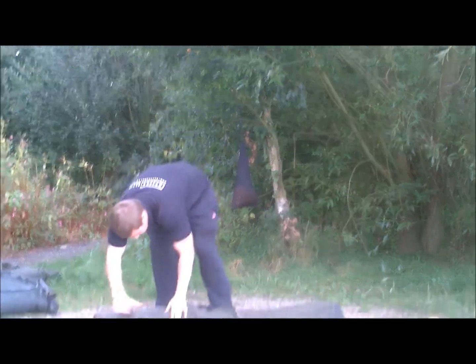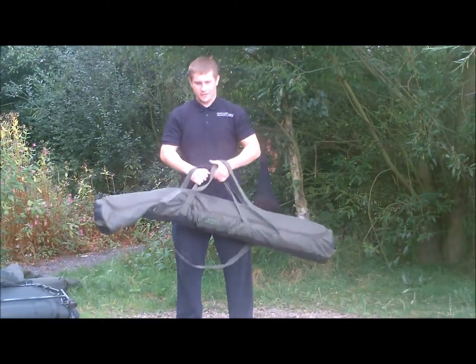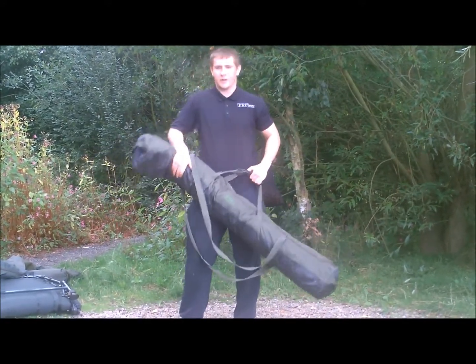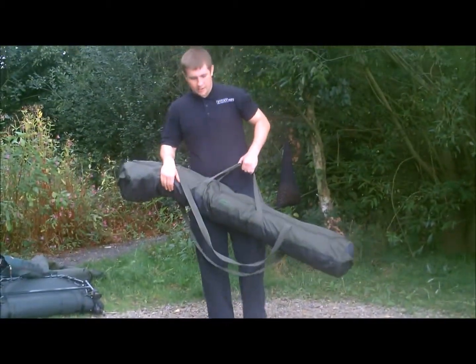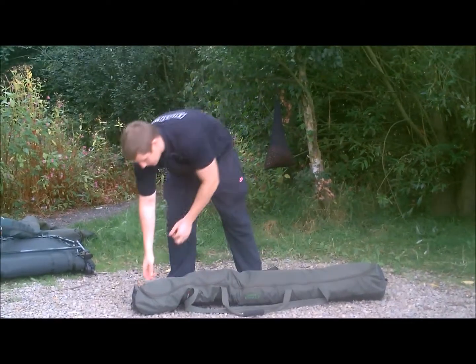Right there folks, I'm just going to show you how to set up a Trakker Trident AS bivvy. Nice big long bag, fits in perfectly, good grab handles, nice cushioning pads, and a quite tough bottom for if you fish where we are at Rae Korea today with gravel and stuff, so you can put it down and it's not going to hurt your bivvy.